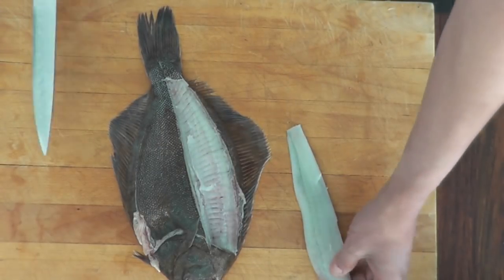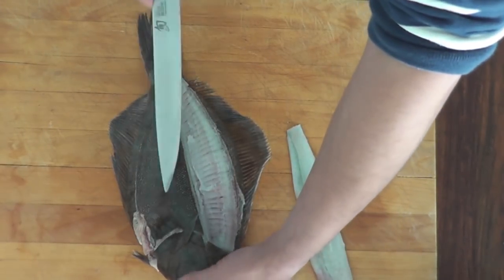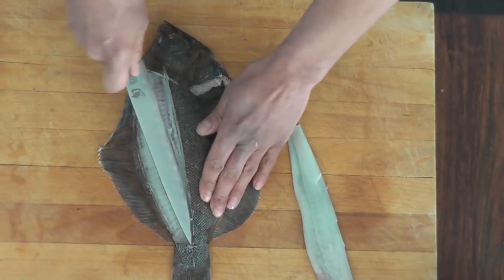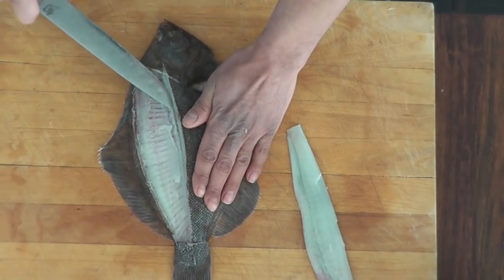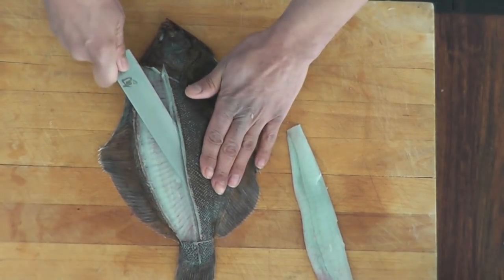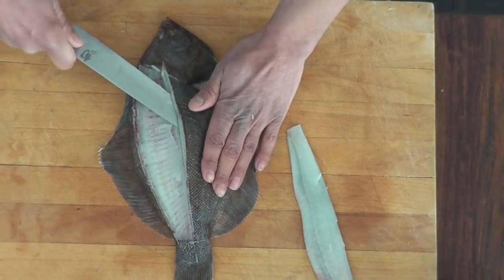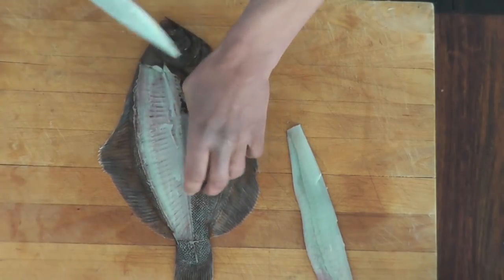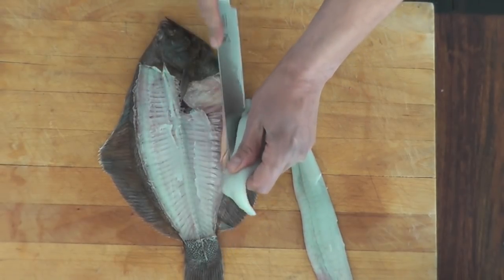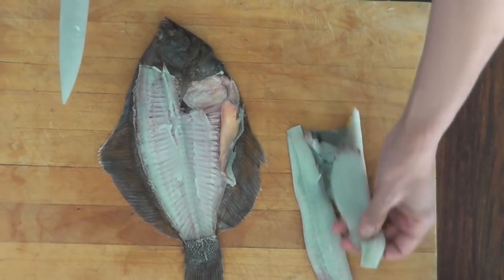Here's one fillet. To do the other fillet here, I'm going to flip the fish over and repeat the process. Second fillet.